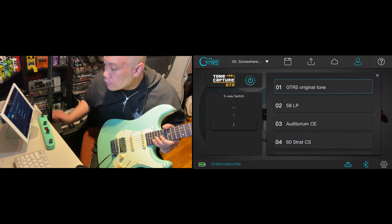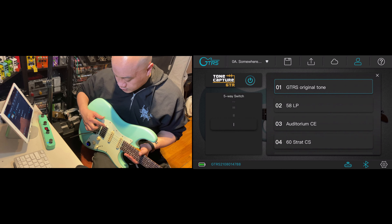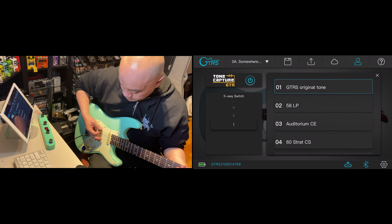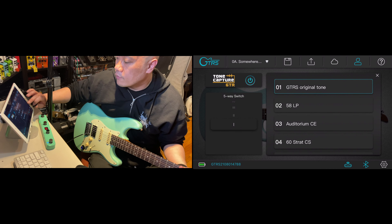What's up everyone, it's me Daryl V, welcome back to another video. Today is a very special episode because Mower Audio had checked out my videos and seen the tone matching I've done with their pedals. They actually sent this over to my house.